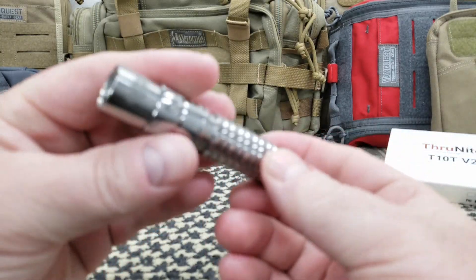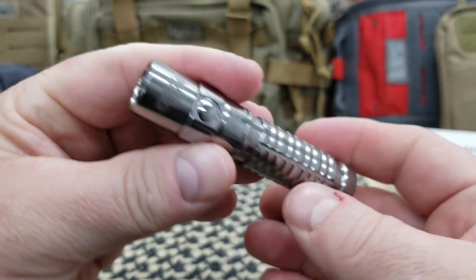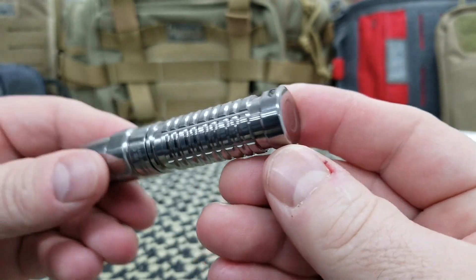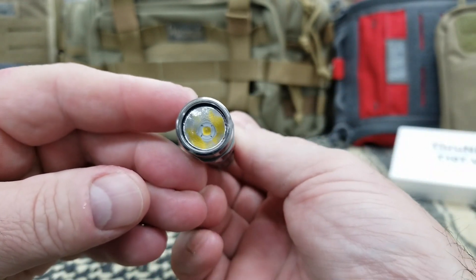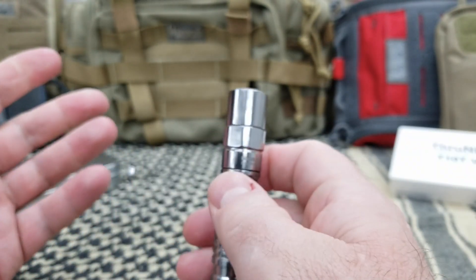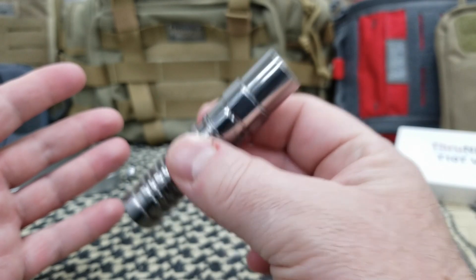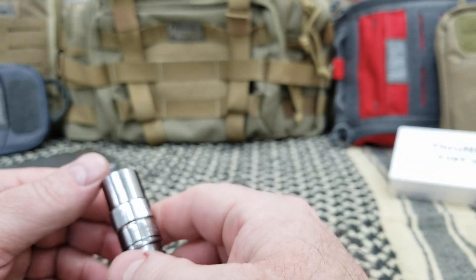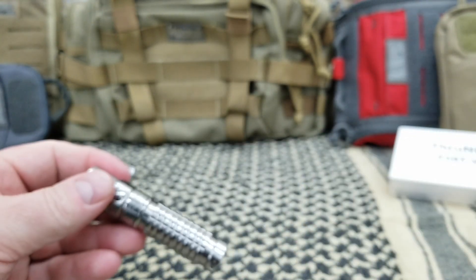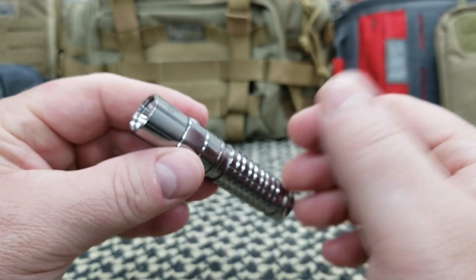Not a bad light at all — it's very small. You do have a lanyard hole in the back, and I already mentioned the magnet. It's a great light: waterproof resistance IPX8, impact resistance 1 to 1.5 meters. Without any battery, you're looking at 40 grams. On their website and Amazon, it is only $39.95 — well worth it.